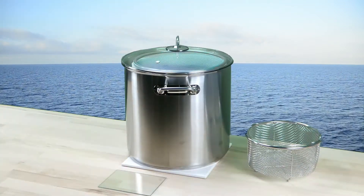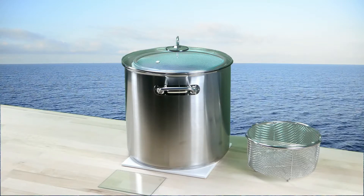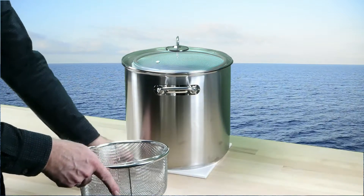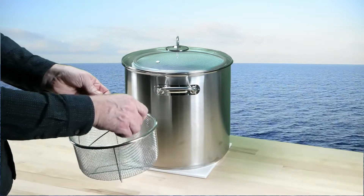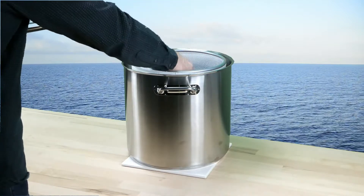Long exposures to acetone vapors allows the acetone to get into the 3D prints, weakening the structure of the objects. Therefore, 3D prints should not be touched until they are completely hardened again. We use a stainless steel steamer basket and a glass plate for easy handling of the objects.